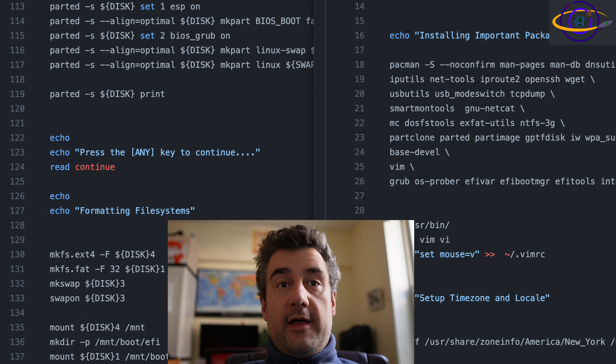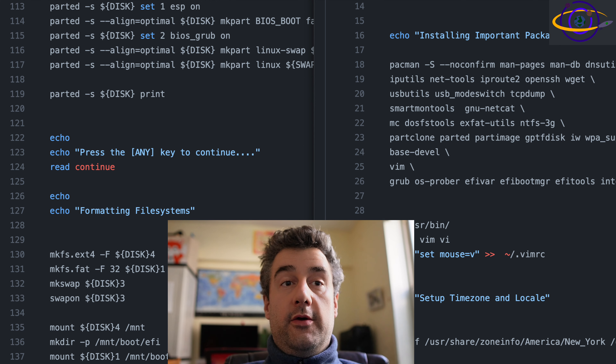Hey guys, so I've thrown together a quick script to automate installing Arch Linux. Check the link in the description for the script and for instructions on how to set up your own custom ISO. We also have pre-built custom ISOs that you can download — just check the link in the description for those as well.